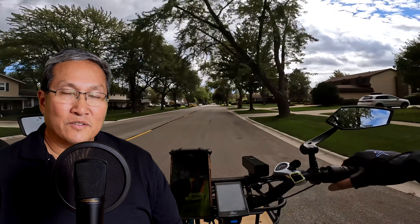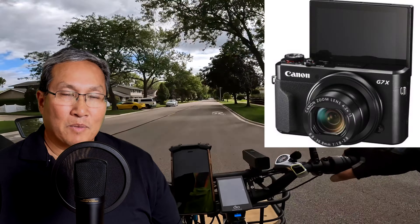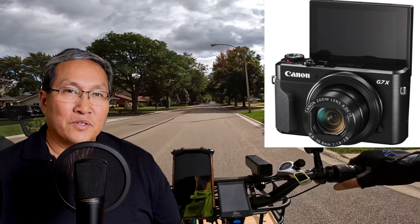Hey, this is Russ. I'm not on the road, so what am I doing inside? Well, it's kind of rainy today. It's getting to the rainy season now in this area. The streets are all wet and I don't want to be splattering the bikes up, so I'm gonna stay inside.